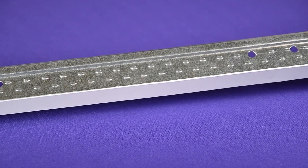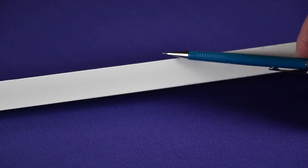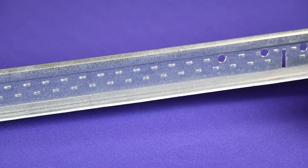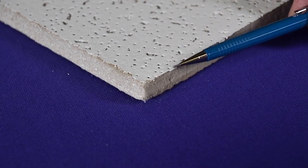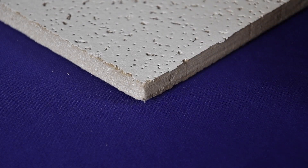When installing the access point with the main mounting bracket to a flat T-bar, ensure that the T-bar width is nominally 15/16th inch, the T-bar is flat all the way across, the T-bar is structurally sound, the maximum base thickness of the T-bar must not exceed 0.055 inches, and the ceiling tile is flat all the way across without any steps.